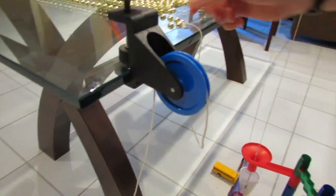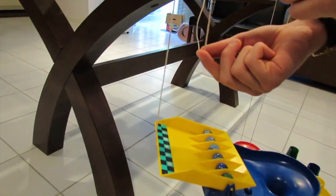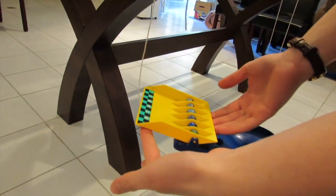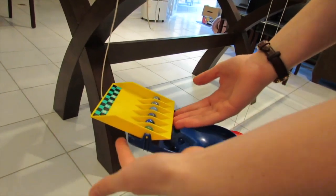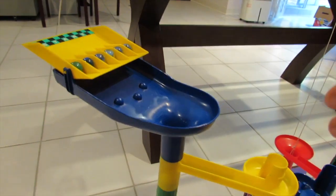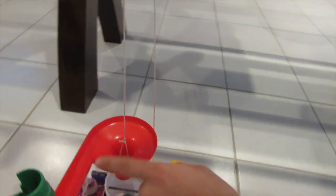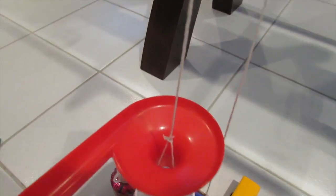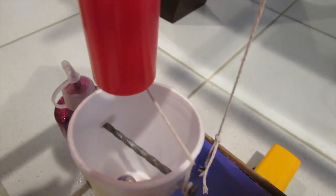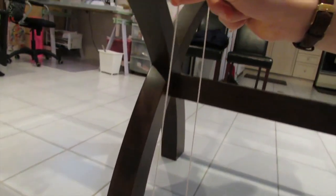Once this inertia bead falls off the table, the other end of the pulley will be pulled up, lifting this plate that's holding all the balls here. Once it's lifted and the balls are able to roll into this contraption, they'll go all the way down through all these fun little traps and finally end up going through the hole into this cup, which is connected to a pulley by this rope here.